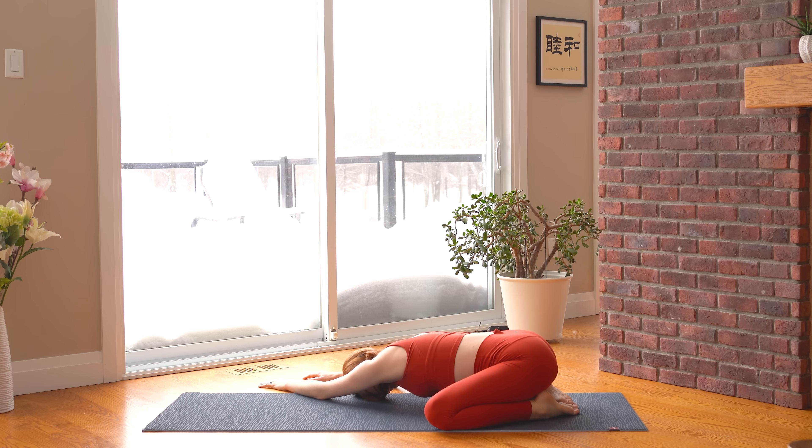Feel your breath travel front to back and side to side, as well as down to your lower belly, as you push into your left hip. We're really trying to stretch out our lower backs here with this kind of pose. Two more breaths.